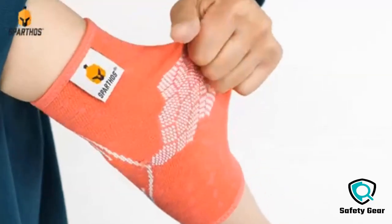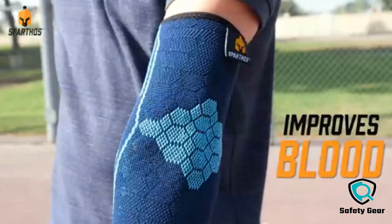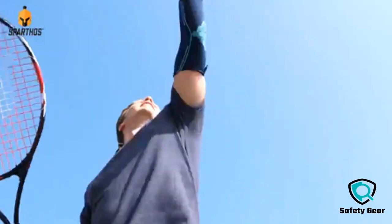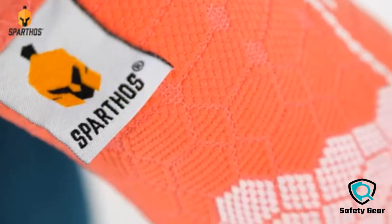Looking for archery arm guards? Our health and household appliance experts bought and tested the top 10 archery arm guards available in 2022 and put them through a rigorous side-by-side comparison to find the very best.